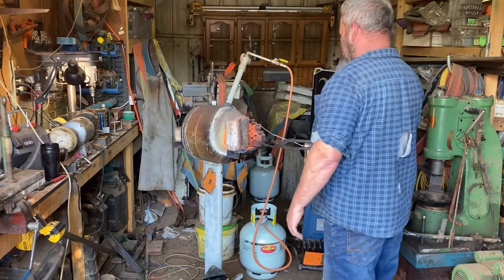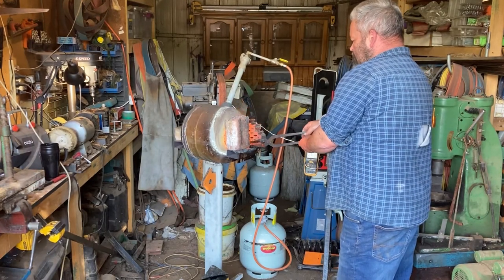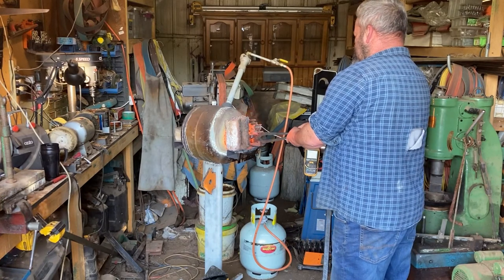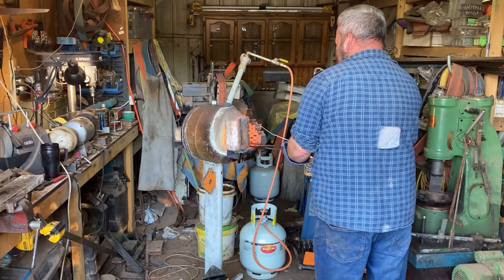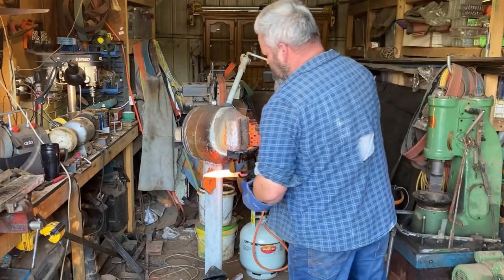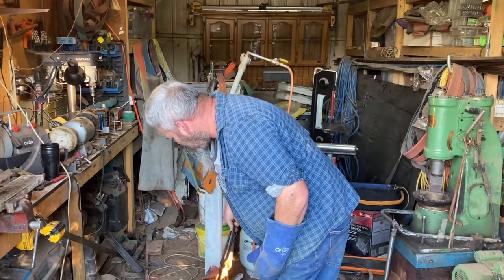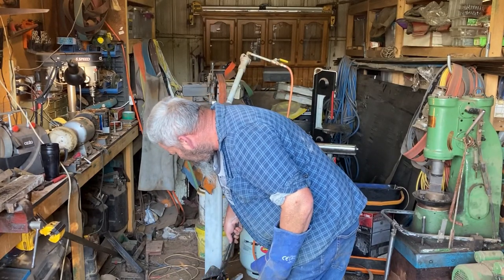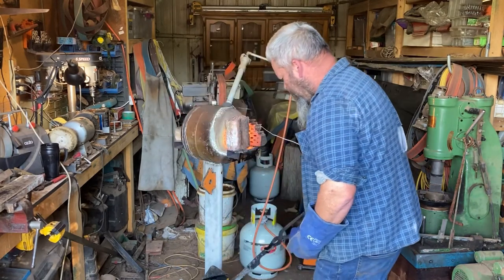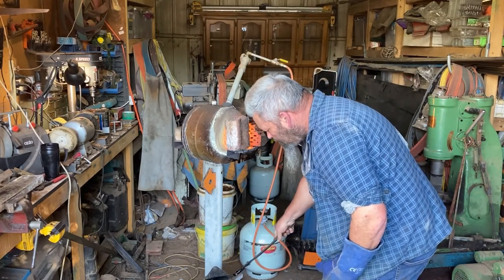Into the forge we go. The forge is sitting at about a thousand degrees Celsius — about 1800 Fahrenheit — so it's nice and hot in there. We're going to leave it in there until it comes out just past non-magnetic. You can see there I test it up against a magnet. Then into a quench we go — I'm just using canola oil, quenching it down to take the majority of the heat out of it.